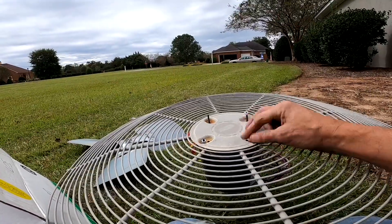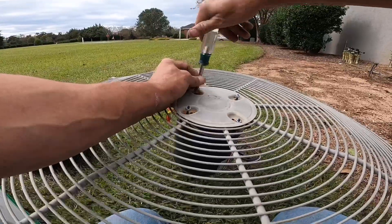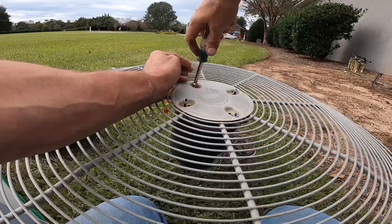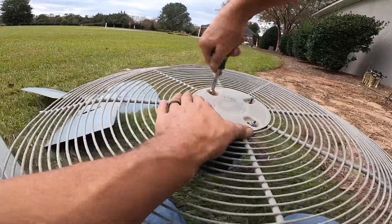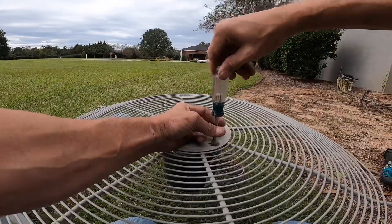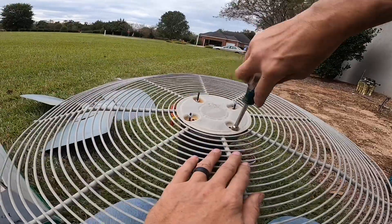If you want to cut these shafts off so they don't stick way up like that, don't ever cut them off before you put these little nuts on there.